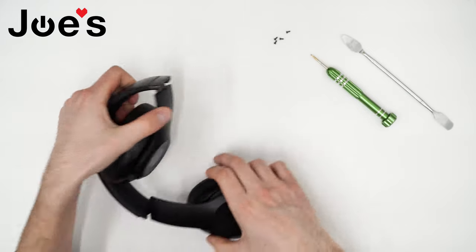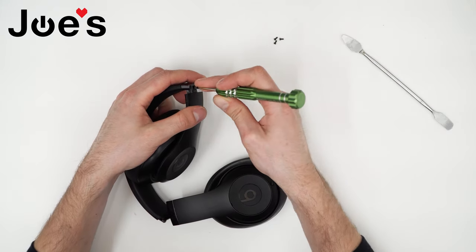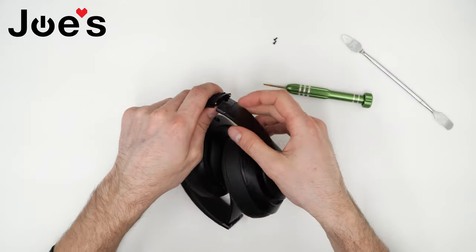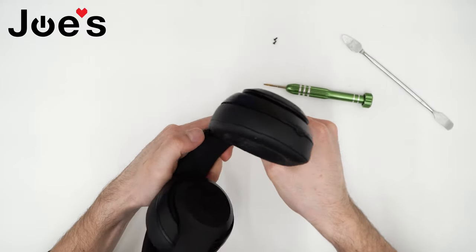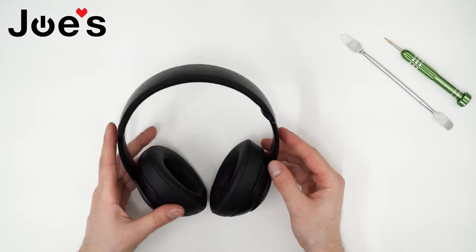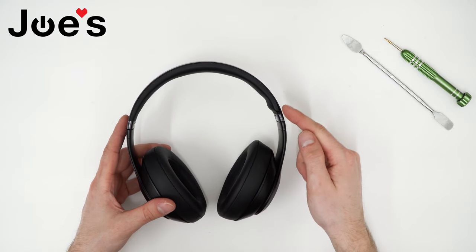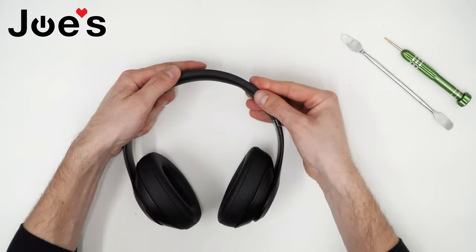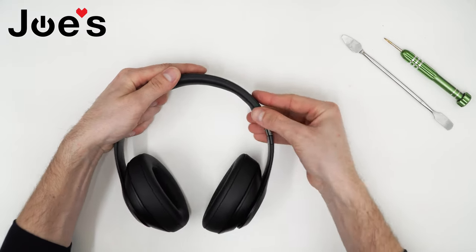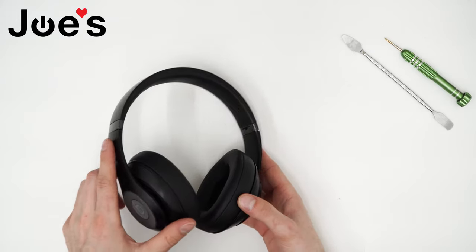Now your headband cushion is installed. Now we can screw this hinge back onto the headband. Turn it over and do the same to this side. Once you've got both sides screwed in, as you can tell there's a little bump here — just kind of work this to the other side, push the rubber and it evens out. Now it's looking good.